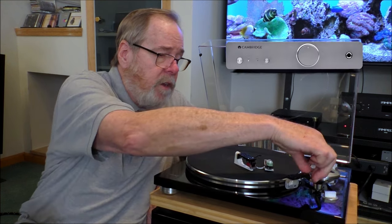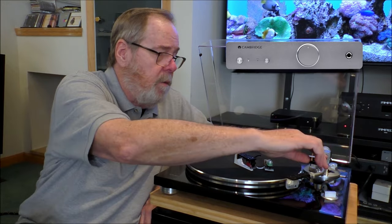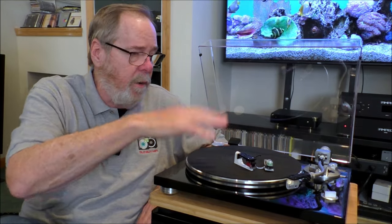I used the Cambridge Alva Duo phono preamp for it, and it performed very, very well. It is upgradable — you can take it on your journey with you and upgrade.